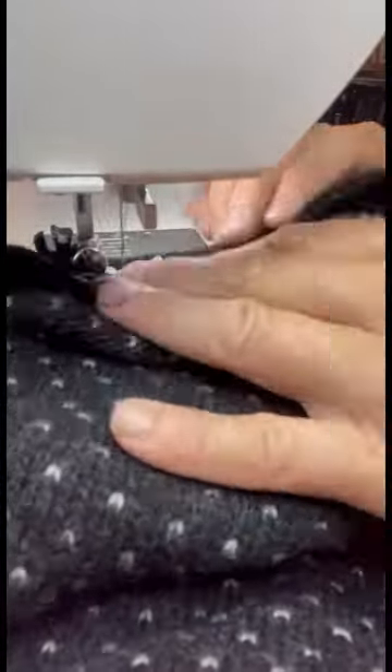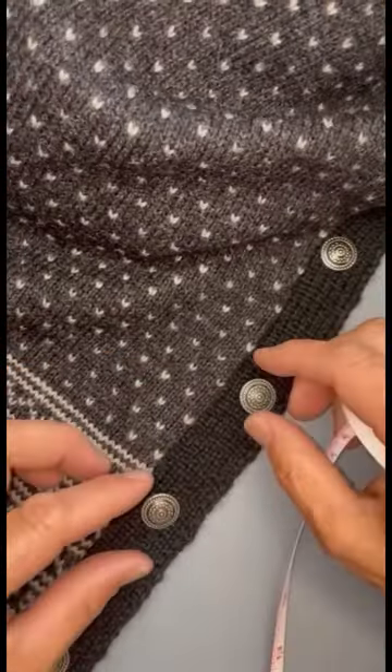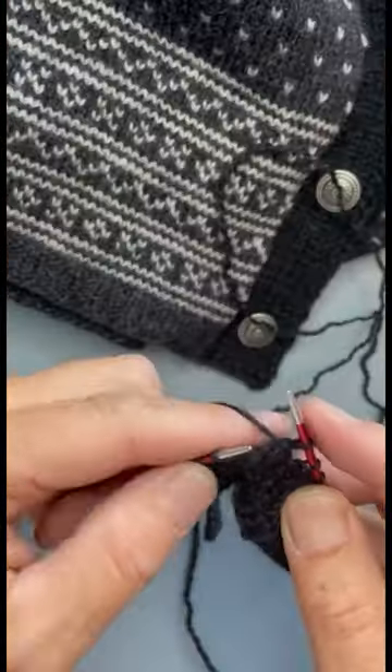Hi everyone, we're as always Arne and Carlos. We found a sweater that we started knitting on YouTube and completely forgot all about, but now we are actually going to finish it.